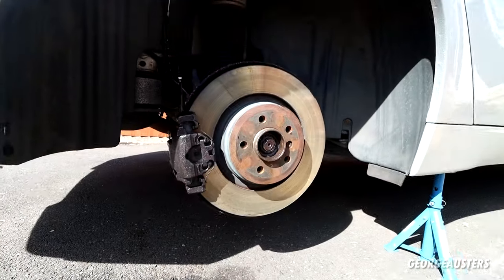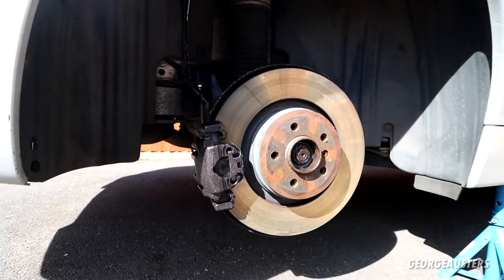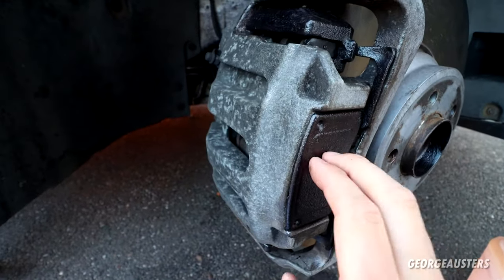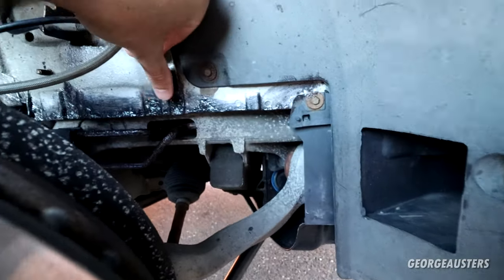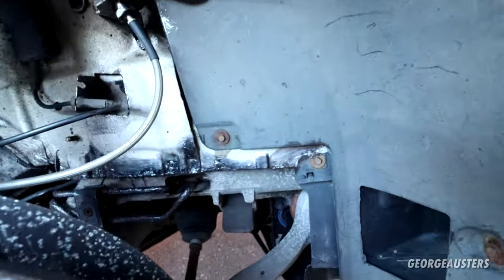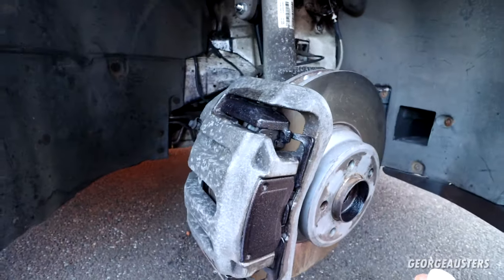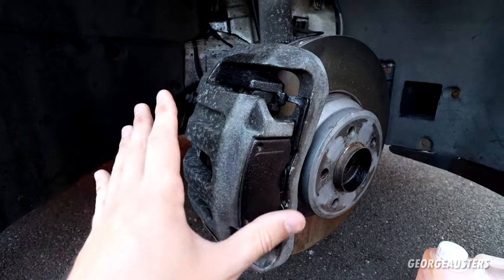It looks a bit better. I guess all that's left to do now is wait for this rust converter to fully cure, and then we can start painting. It is in fact a full 24 hours later now. I've let the rust converter properly cure and it's pretty tough — gone rock solid. It dried a bit like a resin, very very hard and tough. So I'm glad — there's probably no surface rust underneath here now.